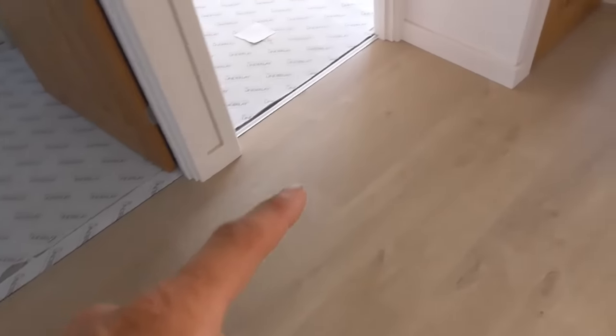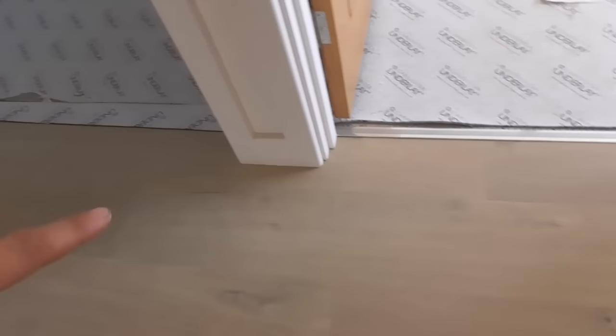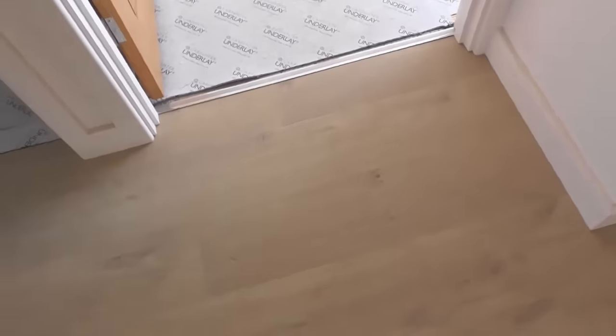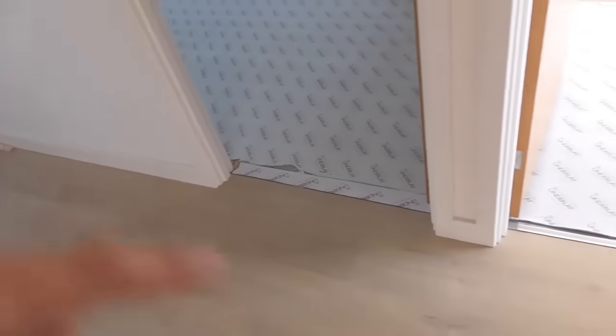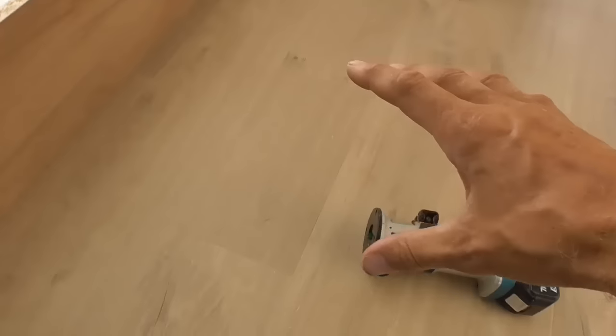Now unfortunately all the skirting and architraves are down, but I'm hoping that because it's not in the middle of a run, I'd have no chance if it was a middle piece of board. I'm hoping that I can cut this section out, knock this section of floor that way because I've left enough room for it to move under that floor, and then wiggle a replacement bit underneath that skirting, lock it back into this end joint and tap this whole lot back. So let's make a start and see if we're successful. If not, plan B will be we'll have to take some skirting and architrave off and split more of the floor, but let's keep our fingers crossed we can be sneaky.